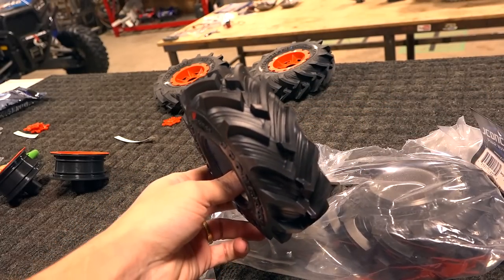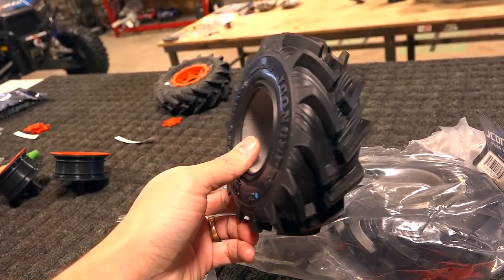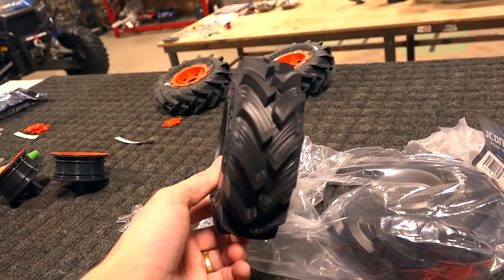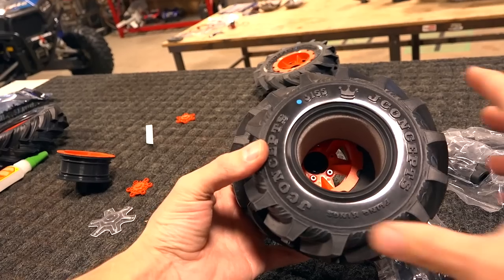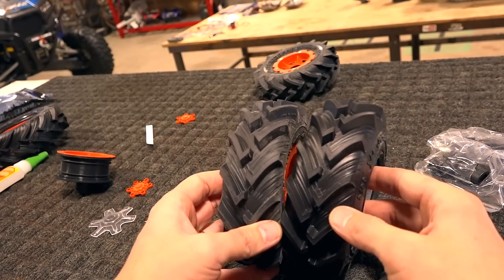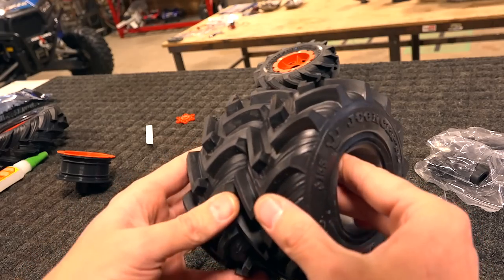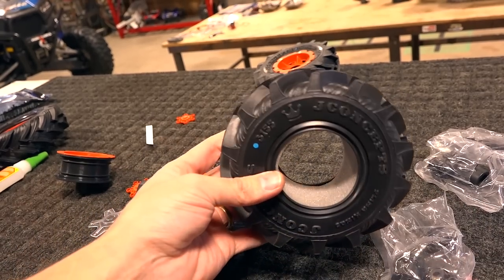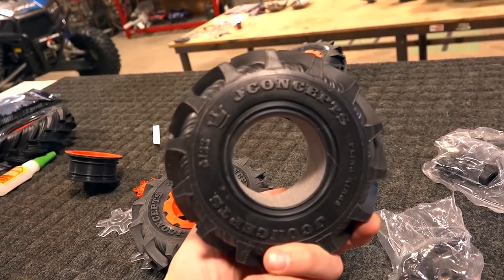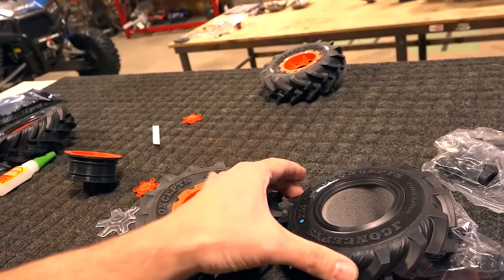The smell of new tires — I know that sounds crazy, but every hobbyist that does trail trucking or monster trucking knows exactly what I'm talking about. Interesting observation: I unbagged one set of tires and they had all the powder and stuff from the mold on them, and then this one is perfectly clean. I wonder why one comes basically a different color than the other.